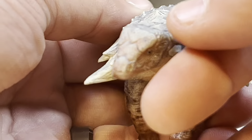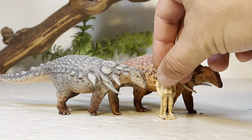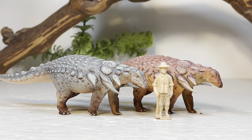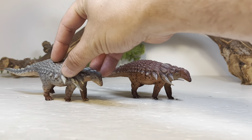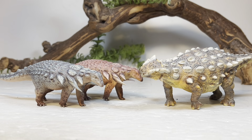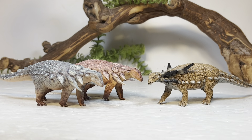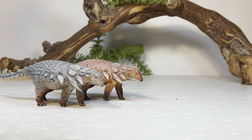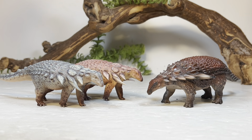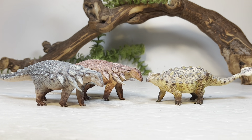I've been wanting a nice updated Edmontonia for my collection and Haolonggood absolutely delivered. Moving on to comparisons — first up is Collecta's 1:40 scale human figure, which scales nicely with the Edmontonia and gives a good idea of how big this animal was in real life. Next up is a comparison with PNSO's Ankylosaurus, then Safari Ltd.'s Sauropelta, PNSO's Borealopelta, and finally Haolonggood's other recent armored dinosaur release, their Tsintaosaurus.